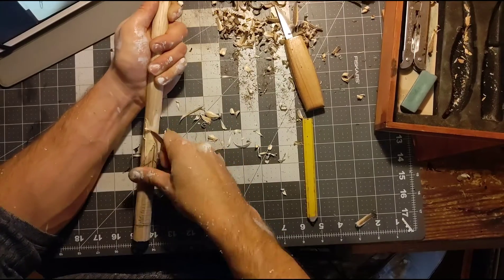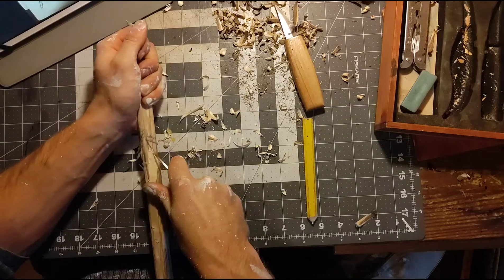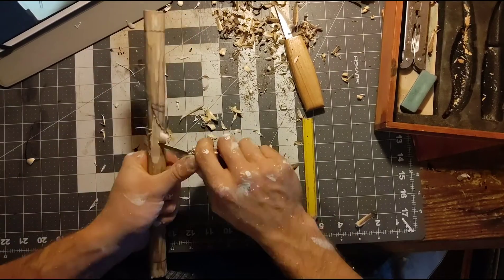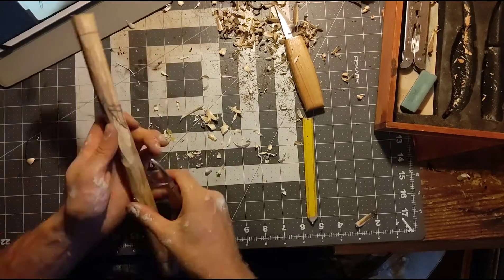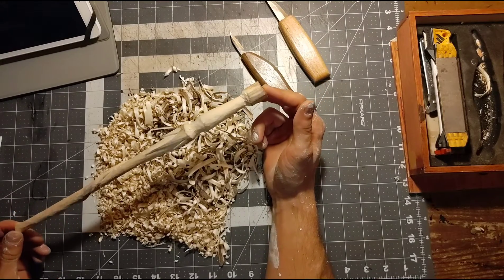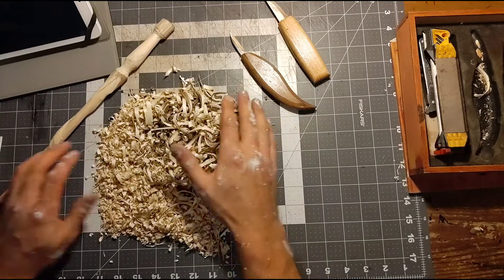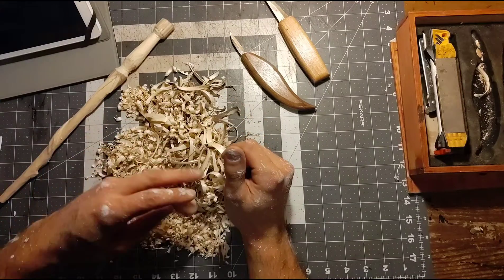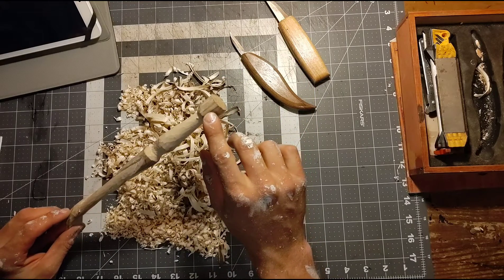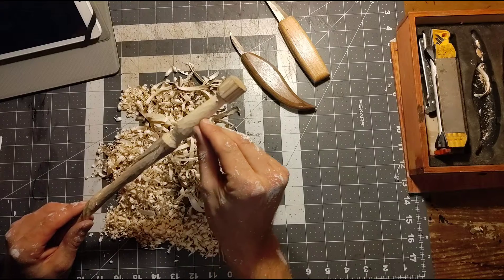It took me about two hours to carve this down from a billet into the general shape — I'm not going to show the whole thing, this is just a clip. I was happy to see as I carved that there doesn't appear to be any moisture within it, so it's well balanced. I just got done carving down the wand into the basic shape and as you can see I've got quite the pile of wood shavings. The next step is to get more shape into the pommel and then get some sandpaper out to start smoothing things down so we can do some wood burning.